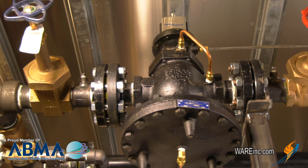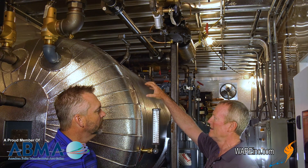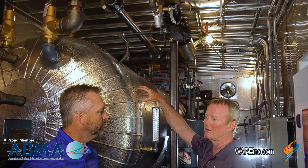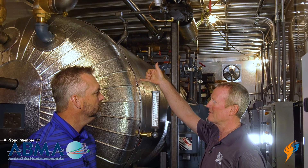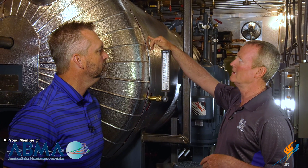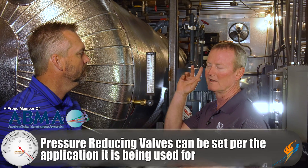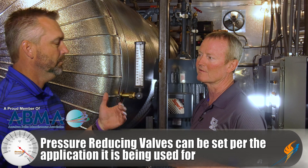On this deaerator in this system, it's strictly pressure. We want to maintain about 5 PSI in this deaerator system, and that'll give us about 227-degree feedwater to feed the boiler with. That Spirax is just a pressure control valve that reduces the pressure to 5 pounds, and we can set it wherever we need to — it's a very reliable valve for us.